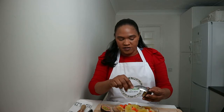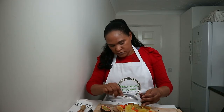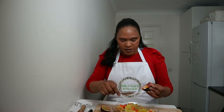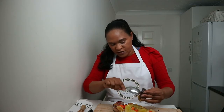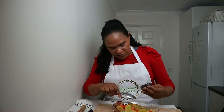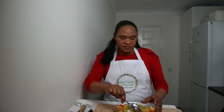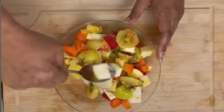Next we're going to add the passion fruit. I've chopped it in half and you just scrape the seeds in like so, taking out all of the flesh. It smells so nice. This is just such a lovely, healthy breakfast to have first thing in the morning to get you ready for your day. You can give it a bit of a stir to distribute the passion fruit.